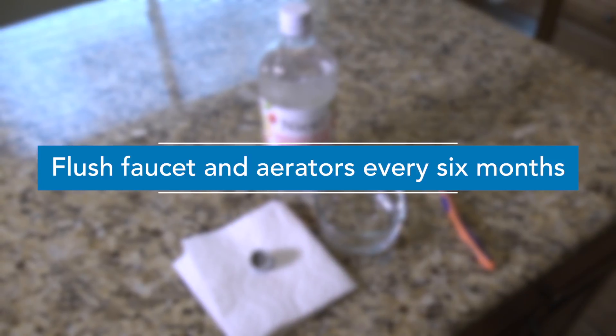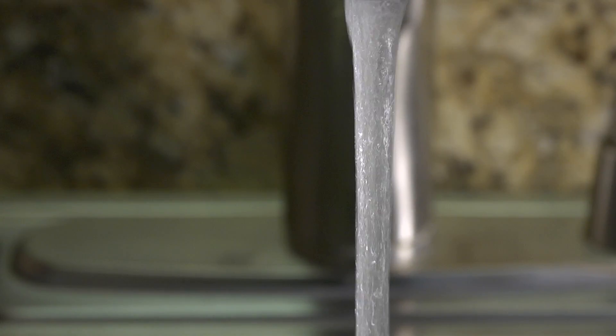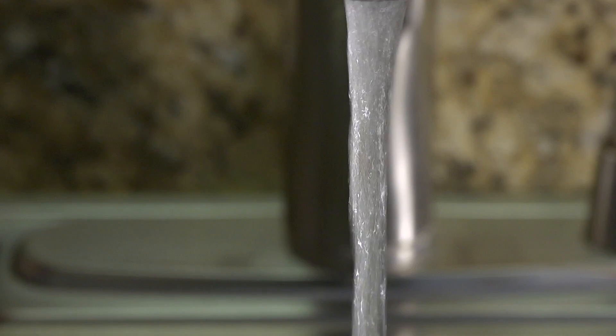Clean your faucet aerators and flush all of the faucets in your home every six months. This will help remove debris and lead particles from your faucets.